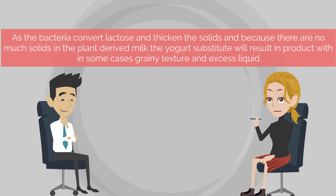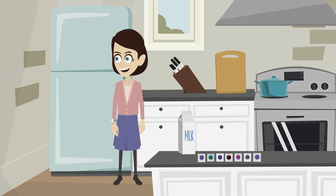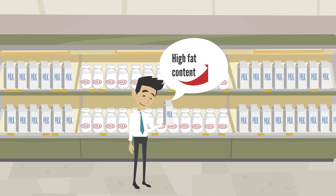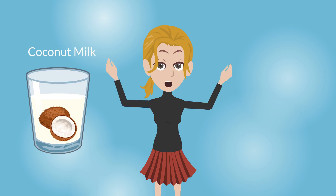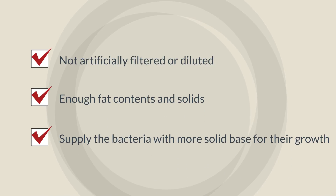As the bacteria convert lactose and thicken the solids, and because there are not many solids in plant-derived milk, the yogurt substitute will result in a product with, in some cases, grainy texture and excess liquid — much more than those made with dairy milk. Please note that the amount will be less than the amount of milk you used. Refrigerate the substitute and strain the liquid. The best result you can get using soya milk. Other vegan milks also work, but please make sure that the fat content is high and there are no preservatives or additives inside prior to mixing with yogurt bacterial culture. The best results come from homemade coconut milk or homemade almond milk — in this way they will not be artificially filtered or diluted, and will supply the bacteria with more solid base for their growth.